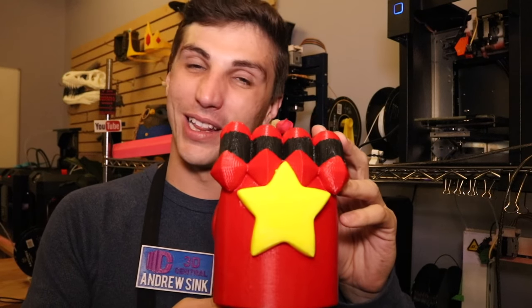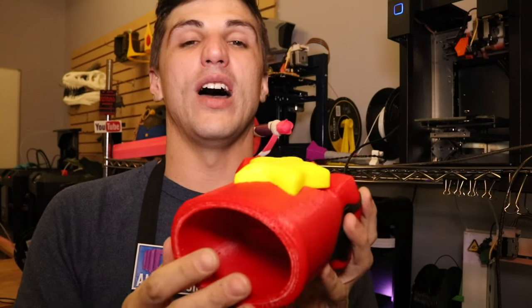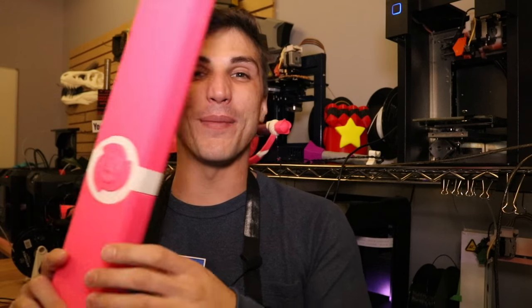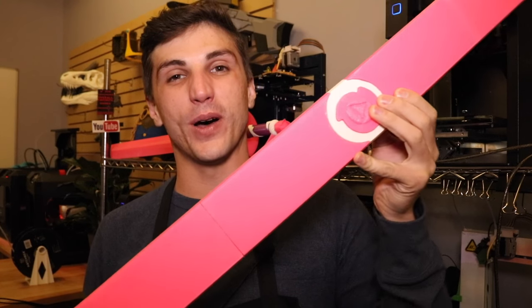We also modeled Garnet's gauntlet — we printed it out hollow so you can actually put your hand into it. It has different size fingers and a big star on the back, kind of like a power fist from Fallout. By popular demand, we also printed out the scabbard for Rose Quartz's sword. It's hollow, so you can actually put a sword into it. We're still working on adding an attachment so you can connect it to a belt buckle and carry the sword at a con.